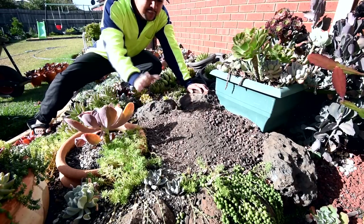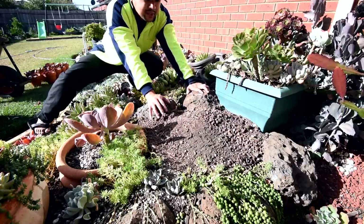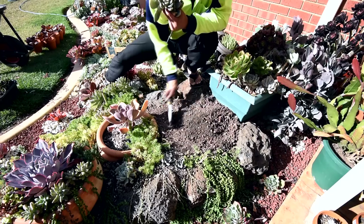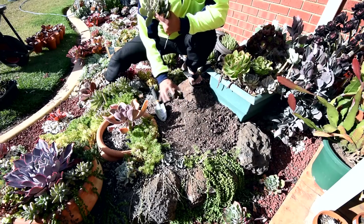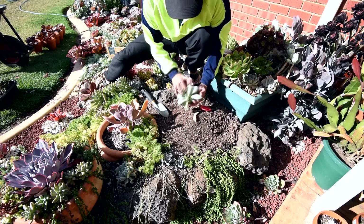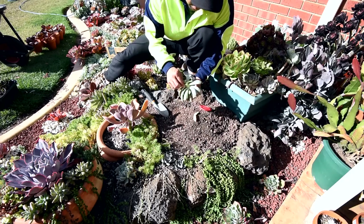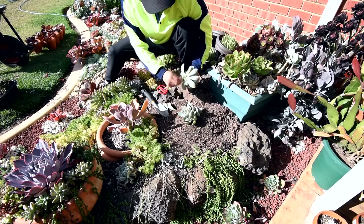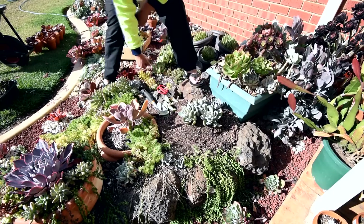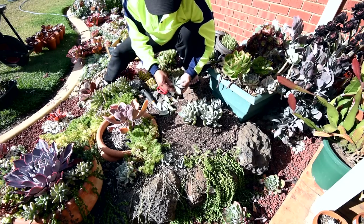In my previous design I had them split in half — the Graptophytum Supreme was on this side and all of the aeoniums were on this side. What I'm going to do this time is have the Graptophytum Supremes somewhere in the middle, flanked on both sides by the aeoniums. I want the Graptophytums to be slightly higher than the aeoniums so I'm making a little mound. I have to remove some leaves so they have a little stump to anchor on. I'm starting with the big ones because it helps me reserve the space, and I'll just be sticking in the smaller ones around them.